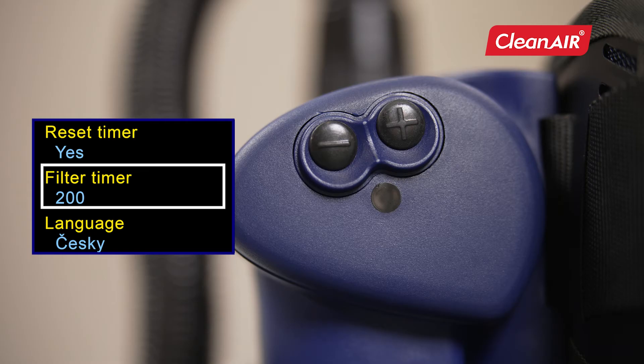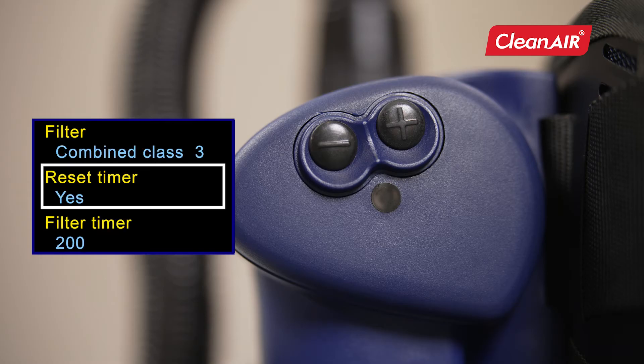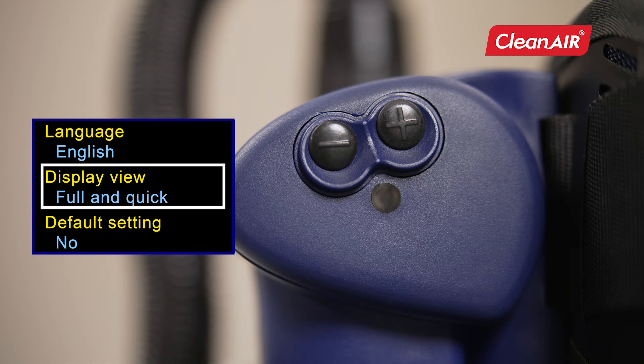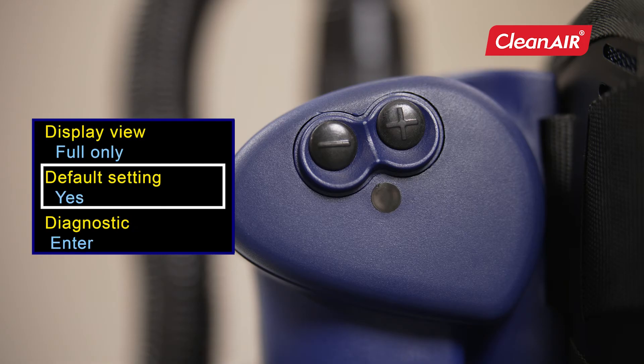When replacing new filters, you only reset the filter timer. In the language settings, you choose the language you want. The display view menu allows setting the display of complete information about the selected head top, filter, and current airflow, battery status, and filter life — or only information about the value of airflow, battery status, and filter life. The unit can also be reset to factory settings.